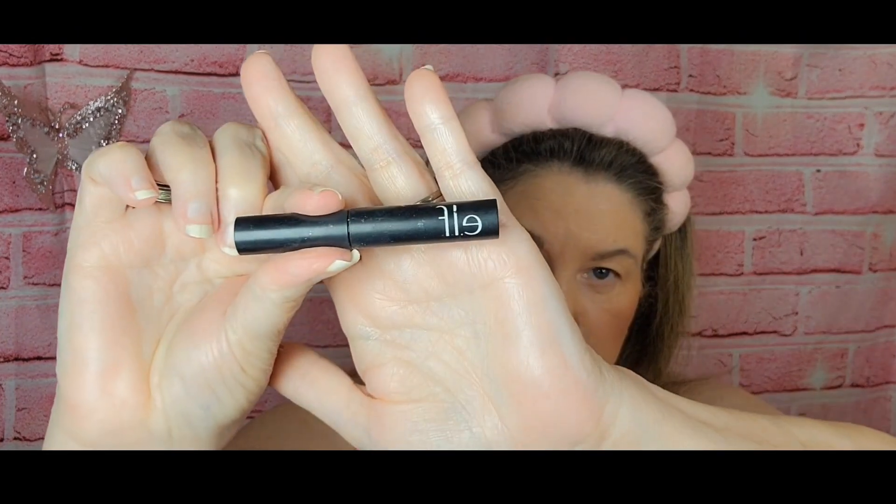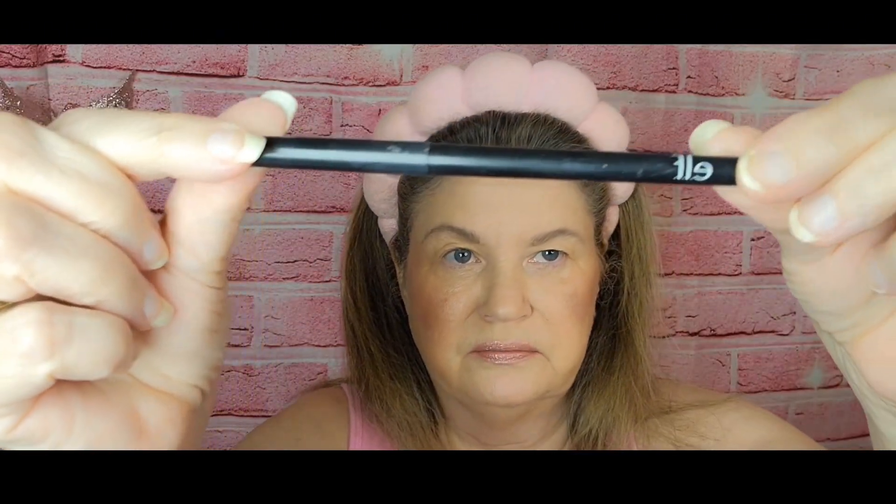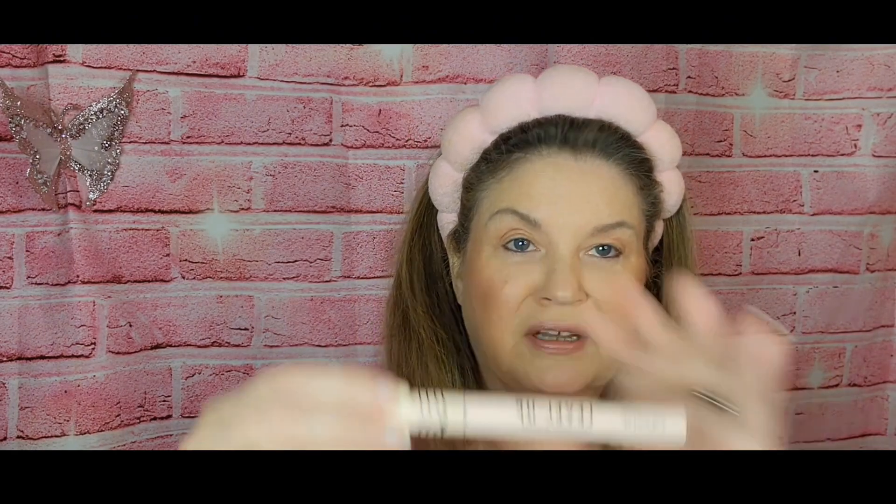Next I'm going to use my ELF Instant Lift Brow Pencil in a neutral color, and then the ELF Brow Mascara. Next I'm going to use the ELF No Budge Eyeliner. Then I'm using the ELF Monochromatic Stick in Sparkling Rose again — putting a little bit on my finger and spreading it on my eyelid. Next is mascara — I'm using ColorPop Level Up Lash Symphony Mascara today.